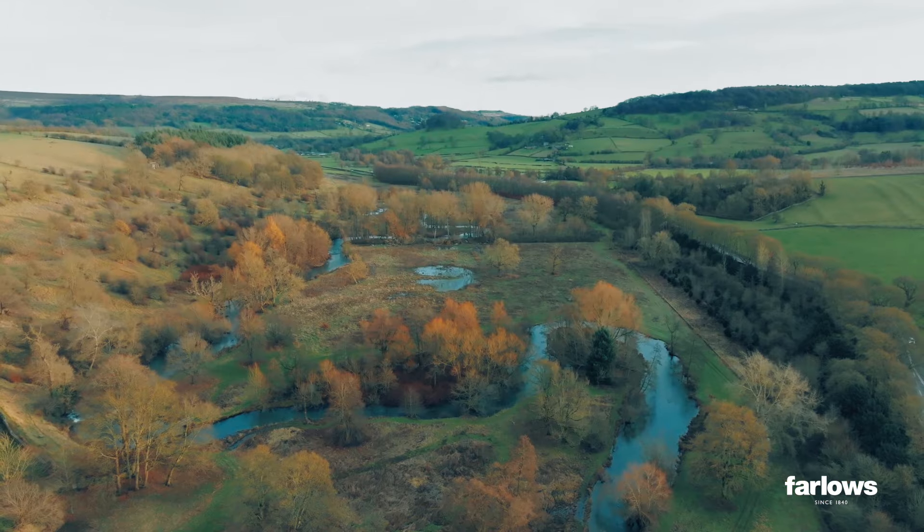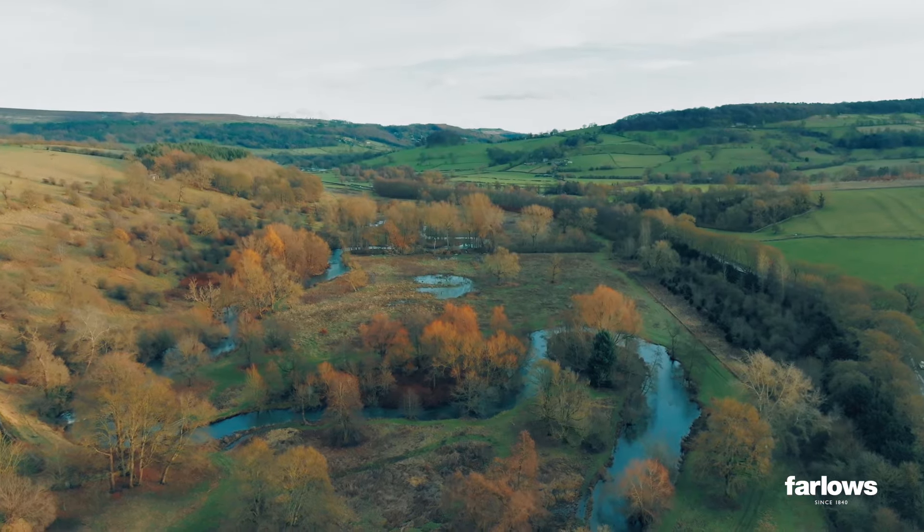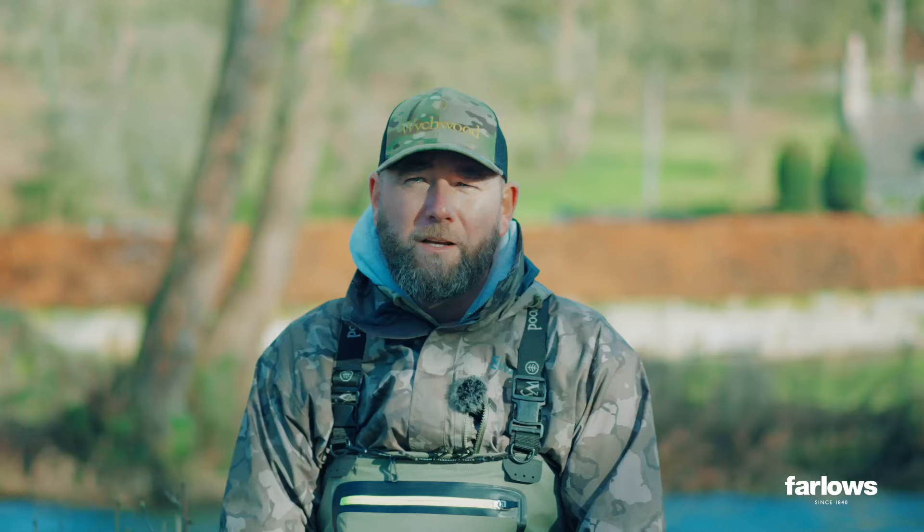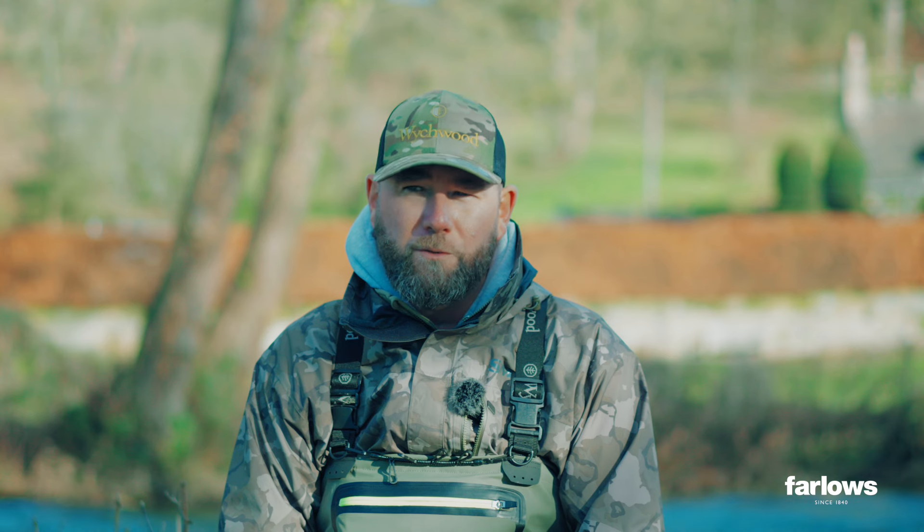Hello, I'm Chris Flay and welcome to the Derbyshire Wye, one of my favourite rivers. We're going to be doing some grayling fishing today. The river's running a little bit high but it is very clear, so let's look through some of the tackle that I use in this situation.